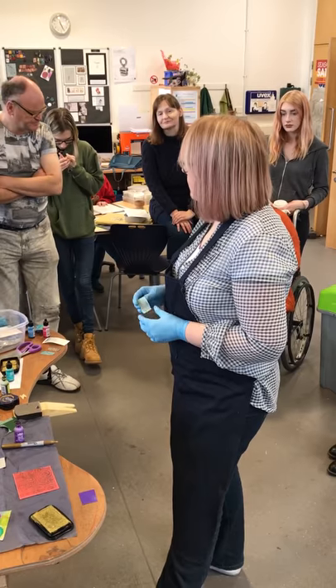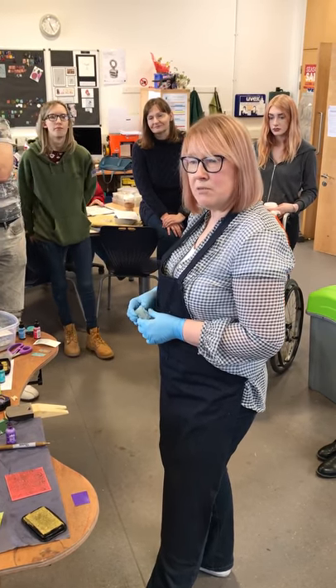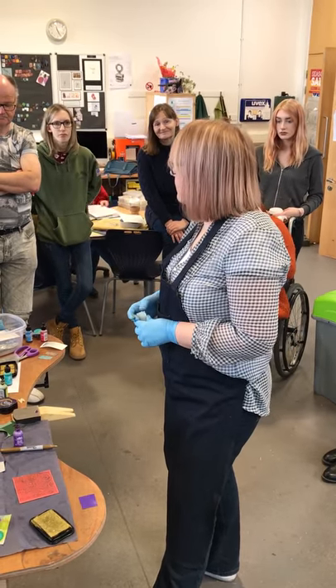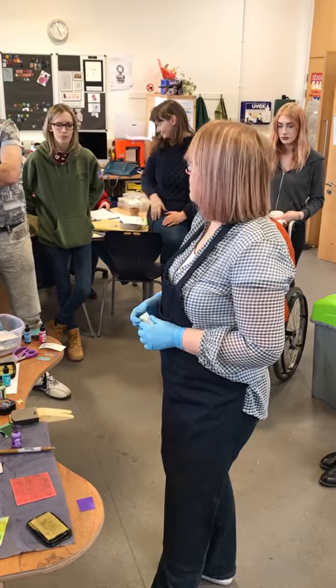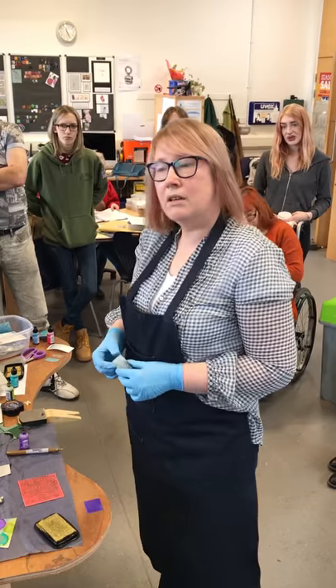There are quite a lot of things you can do with that - it's just about experimenting and trying it out to see what works. That's what I did, and there's still lots more to experiment and find out. Once I find out more, I'll pass it on.